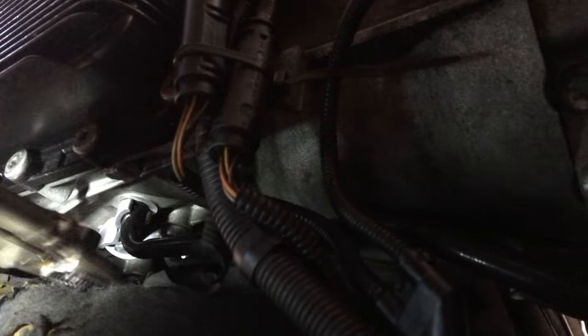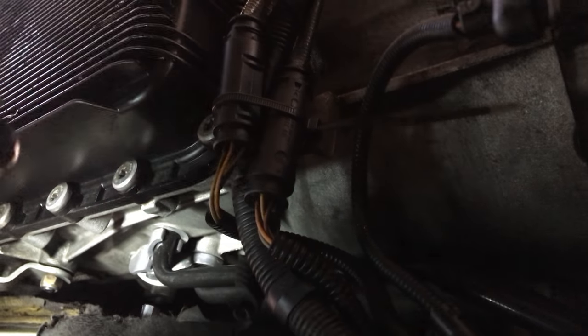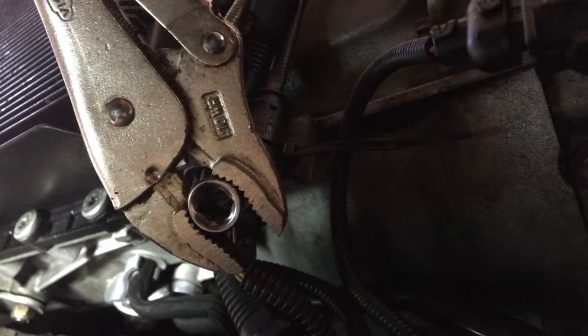So once that's out, I just pop these lines out, and then I should be able to go around the transmission, take off the bolts, and drop it down. But yeah, just wanted to show you guys this.